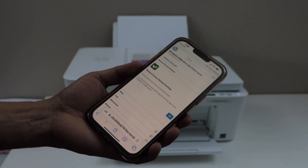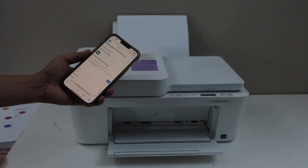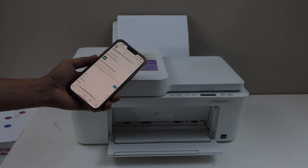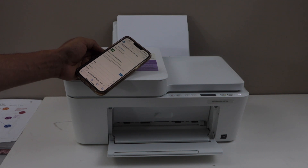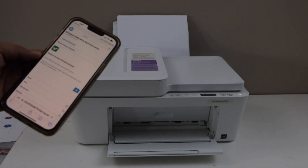It says restore factory default settings, and it is successfully done. Your printer will switch off and restart again. The printer has restarted and the blue light is flashing, so it is reset to the factory defaults. Thanks for watching.